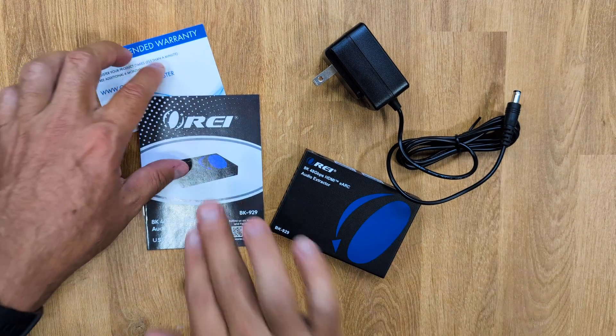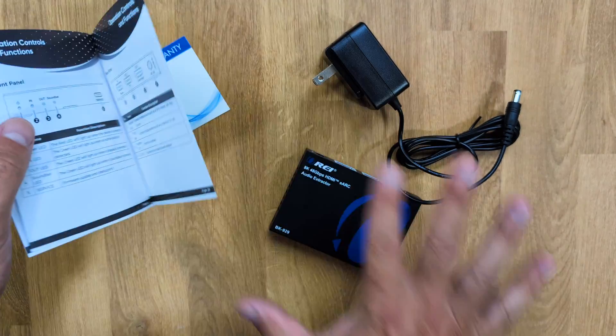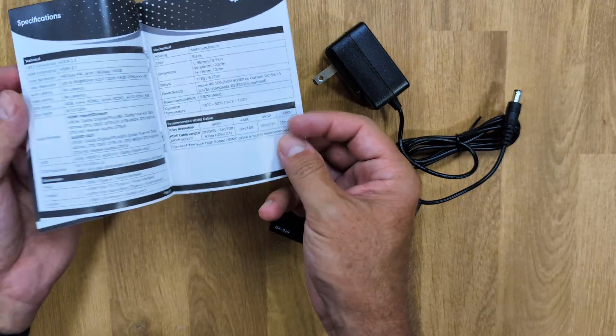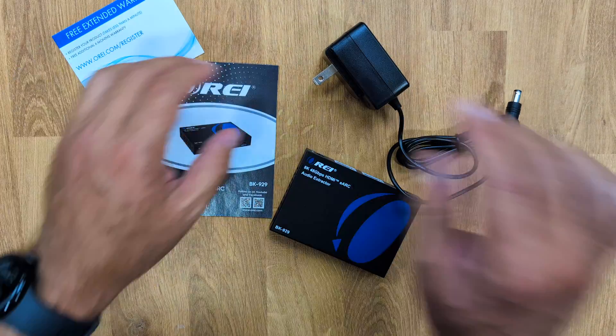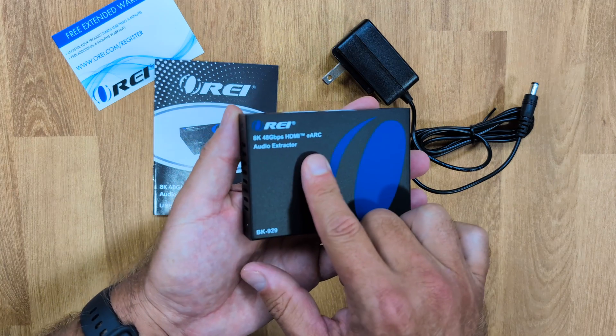Inside the package we will find a quick user guide, but this audio extractor is so simple to use that we probably don't even need it. There is also a power adapter and the audio extractor itself.